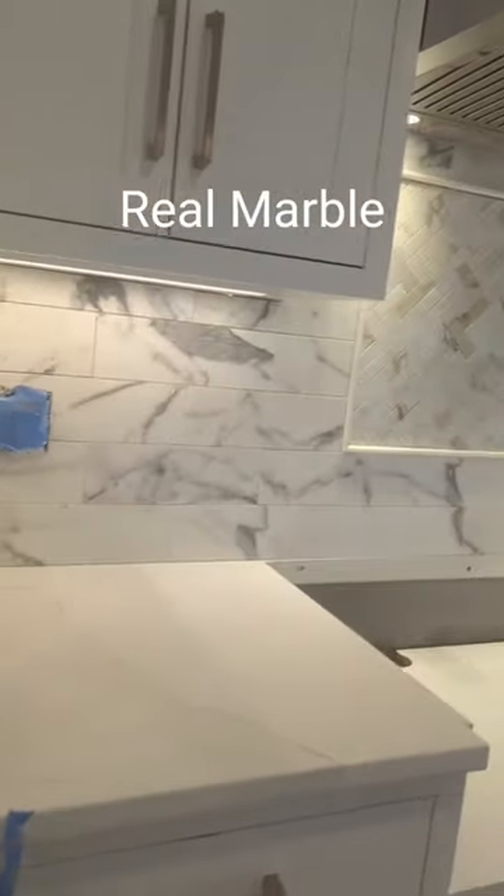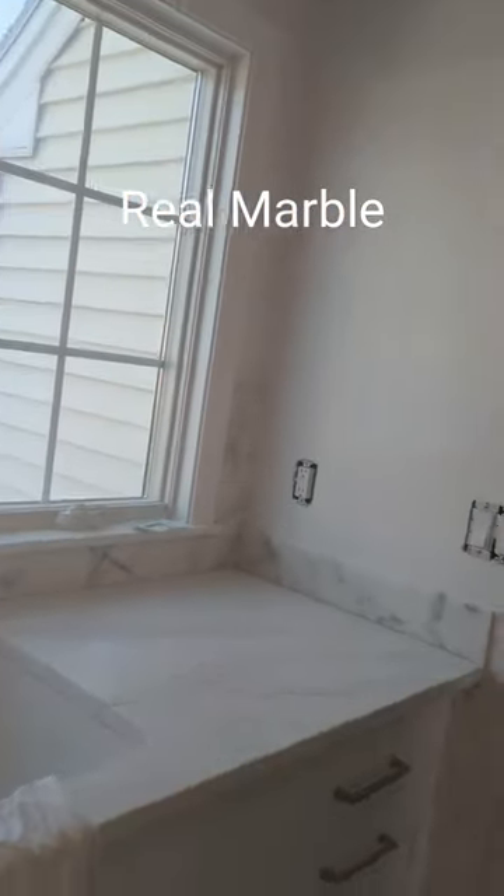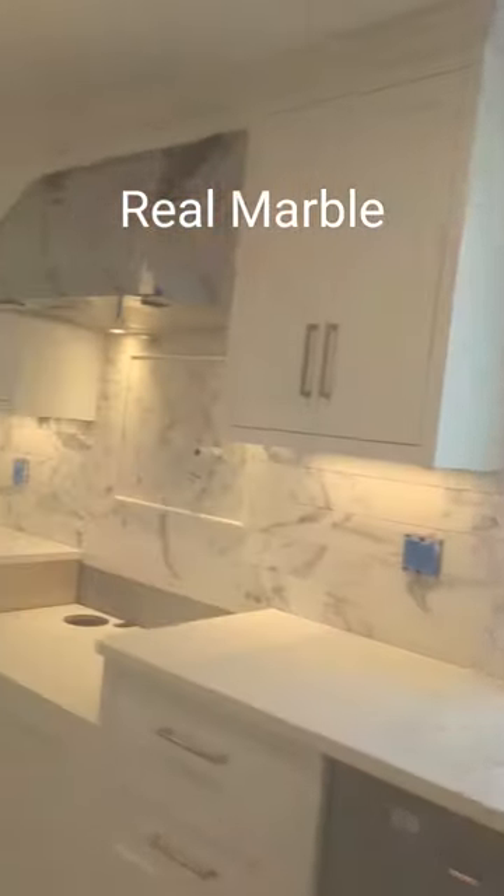Porcelain tile is great — it does a really good job of looking like real marble — but this is not porcelain tile. This is actual real marble: 4-inch by 12-inch marble tile, with a 1/16-inch grout line, same stone.